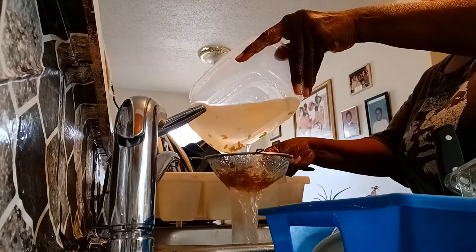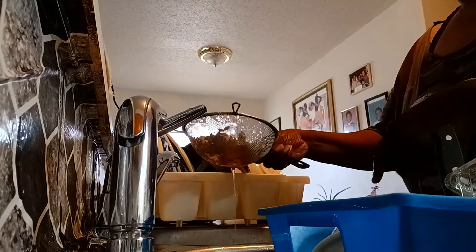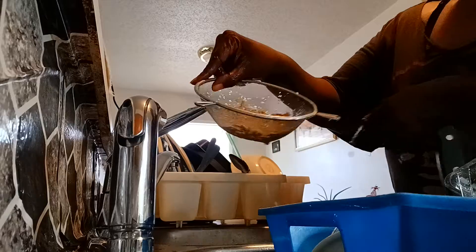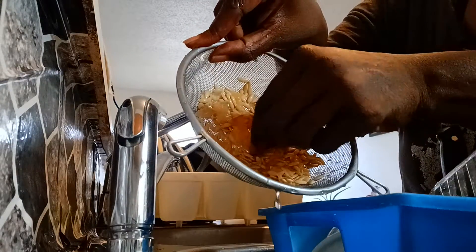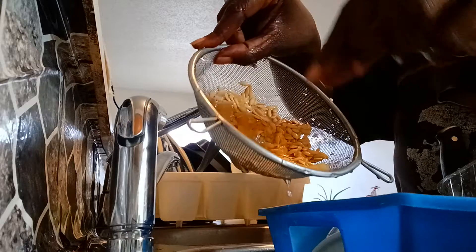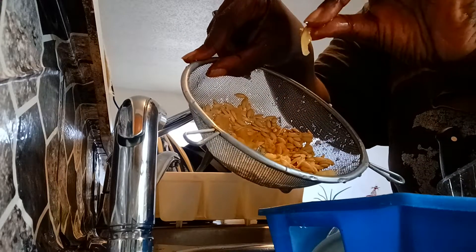Water. We catch the seeds but we also catch the fruit pulp, and you have to take your time and separate it out.